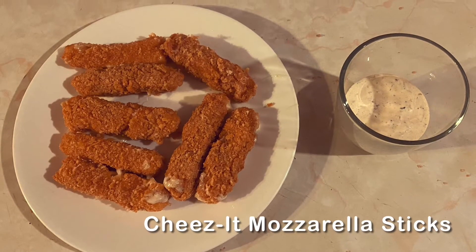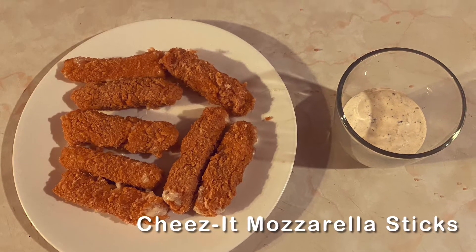Hey everybody, YouTube, this is Kareem Mac and today I will show you how to make homemade Cheez-It mozzarella sticks.